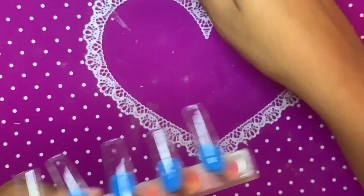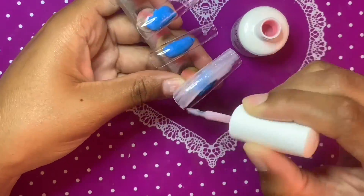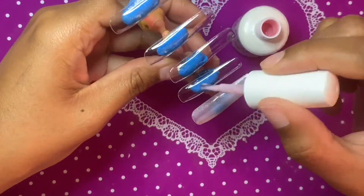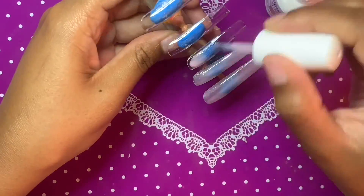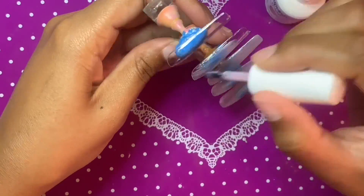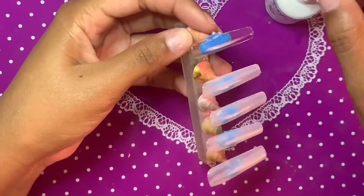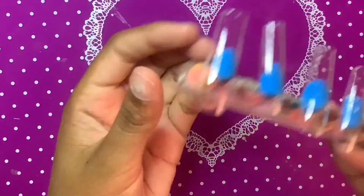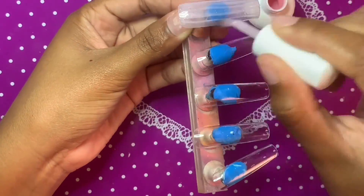Stay tuned to the end for a mini vlog. I made these nails because I was going out with my boo — we were going to the pool for a cute little day together. I just needed some nails real quick, so I decided to make these really quickly the morning of our little day out, and they actually came out super cute.